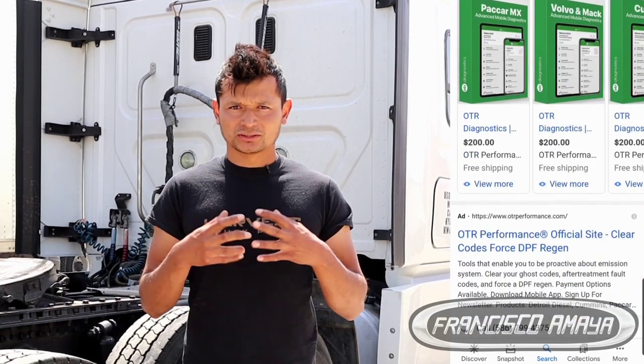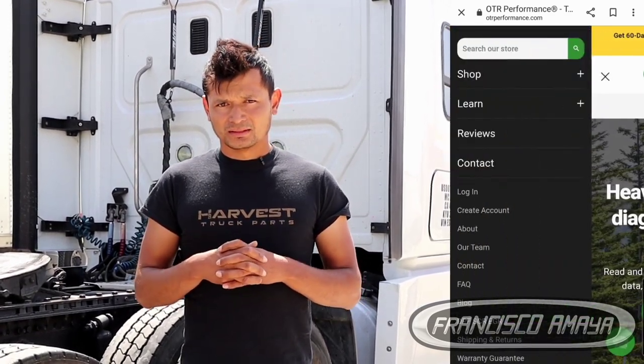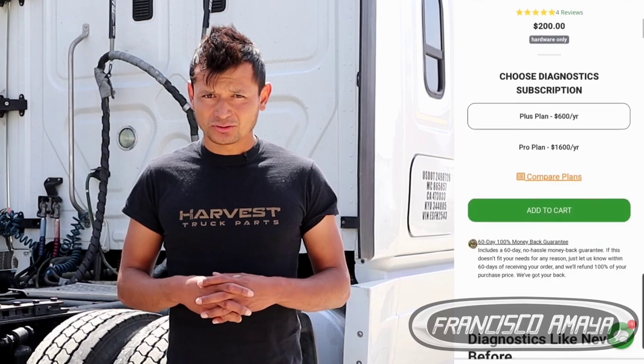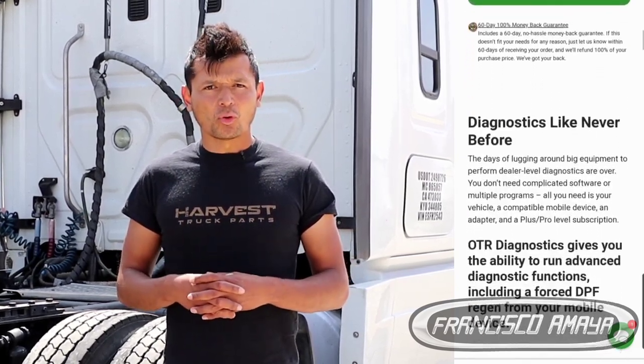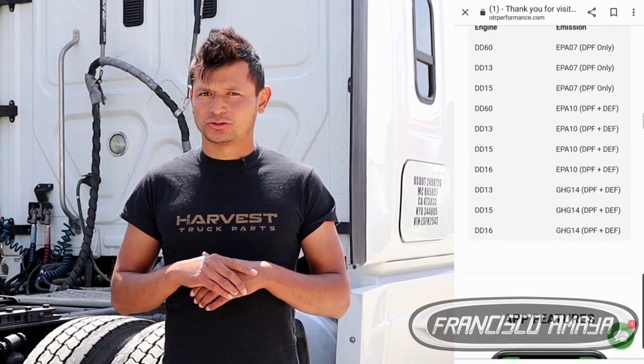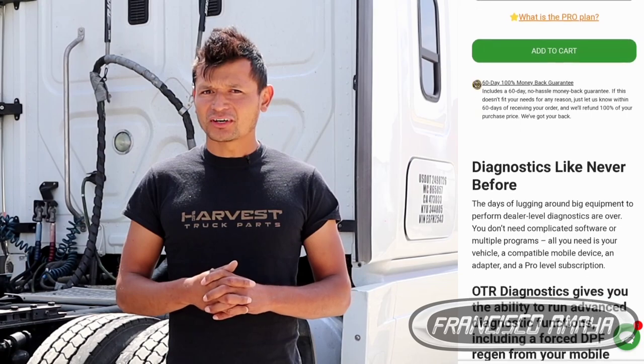First of all, we have to get a subscription. We have to go to the OTR Performance website — you can easily find that link in the description of this video. There you are going to find two types of subscriptions: the PLUS and the PRO. Starting at $600, the PLUS is going to be the most convenient if you have only one type of engine on your fleet. For example, if you only have Detroit engines, you will be able to connect to many different vehicles that have Detroit engines.